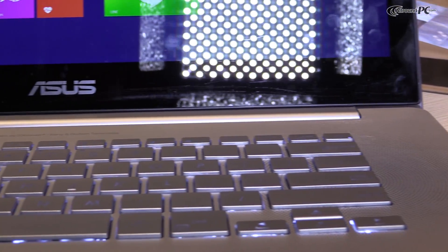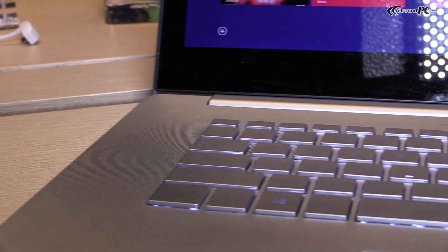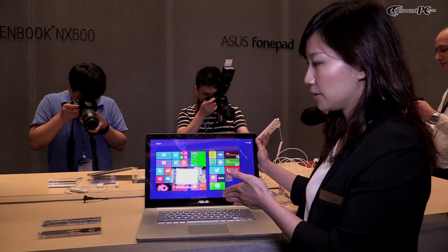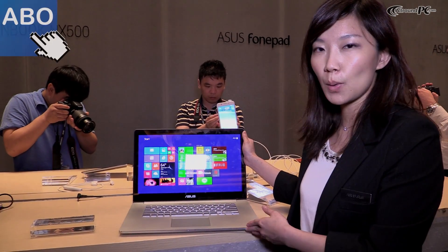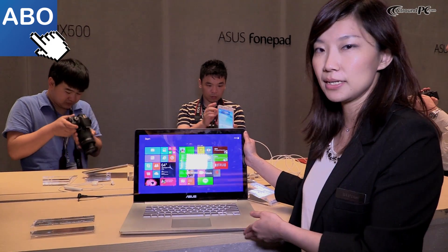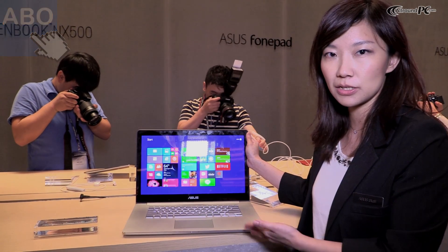The ID design is quite good, and the most important feature is our panel. We're using the 4K 2K panel, and the color performance can achieve 100% NTSC. The pricing starts from around USD $1899, and we are about to ship it out from September this year.